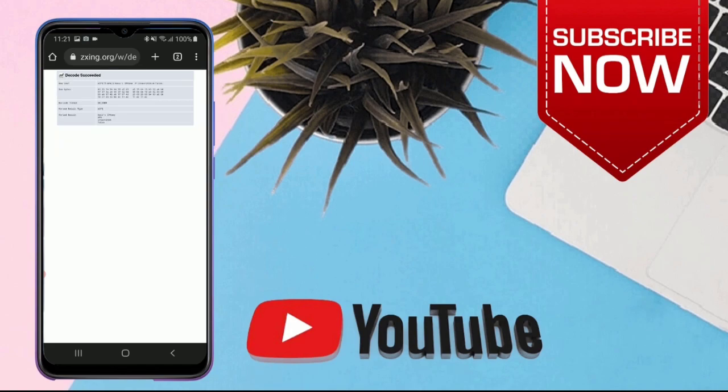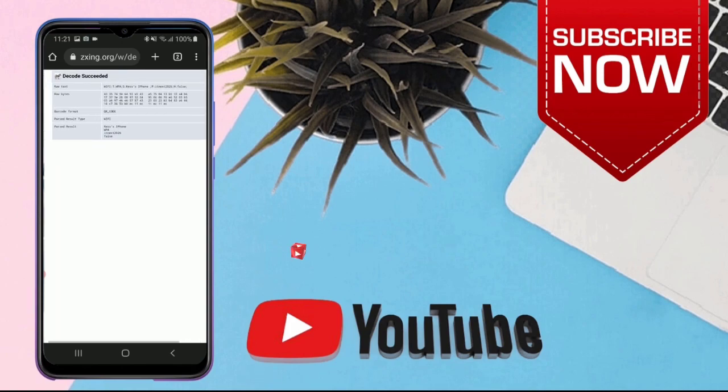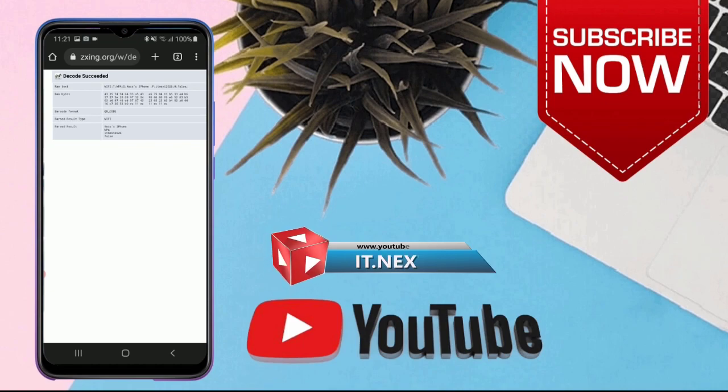After that, this will show your connected Wi-Fi password. So that's it. I hope you learned something in this video. Have a nice time, I'll see you soon.